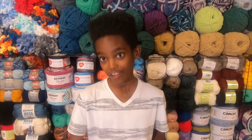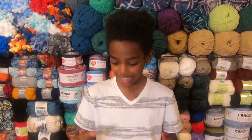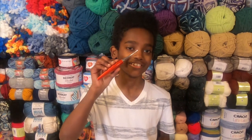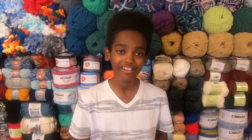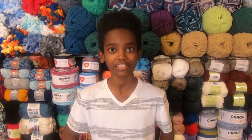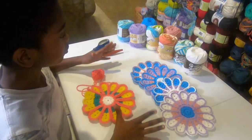To make it, you will need a five millimeter hook if you'd like dishcloth size. If you want to shrink it down like I did to a coaster or hot pad, you'll need to use a four millimeter hook. So grab your cotton yarn, your four millimeter hook, and let's make these Bernat Chrysanthemum coasters.